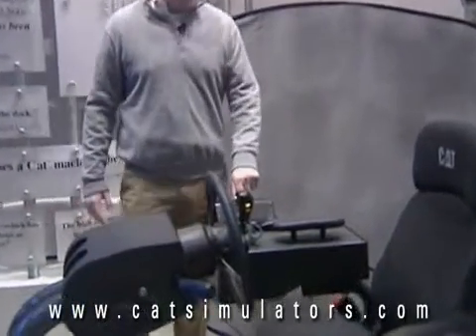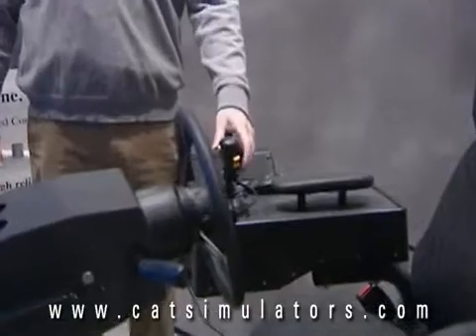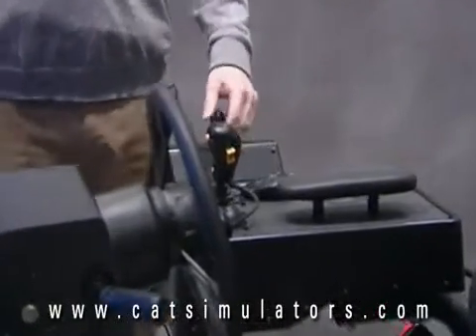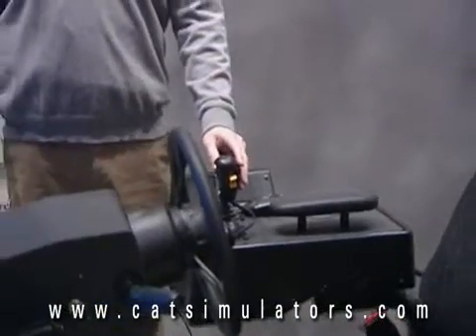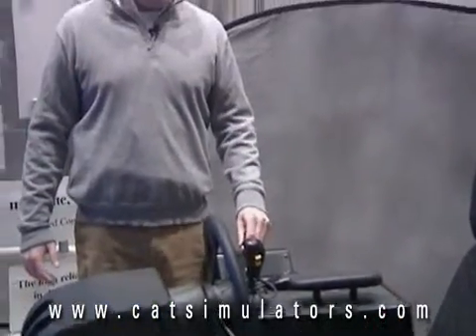The Small Wheel Loader Simulator also includes controls taken right out of the machine, so the operator will be able to not only become familiar with the controls, but master the controls in a nice, safe, controlled environment.